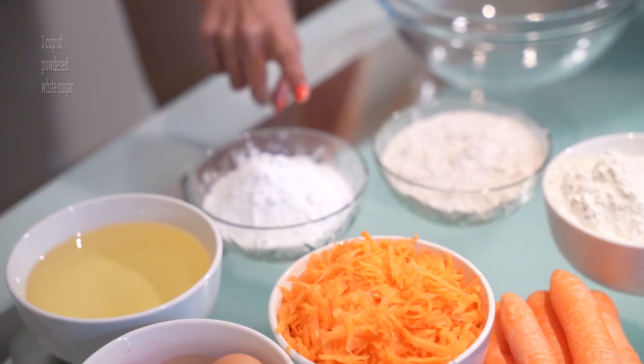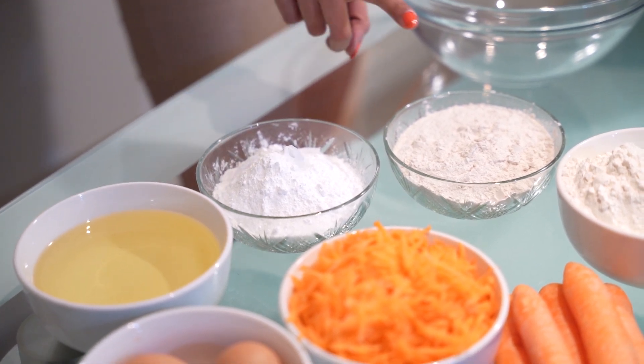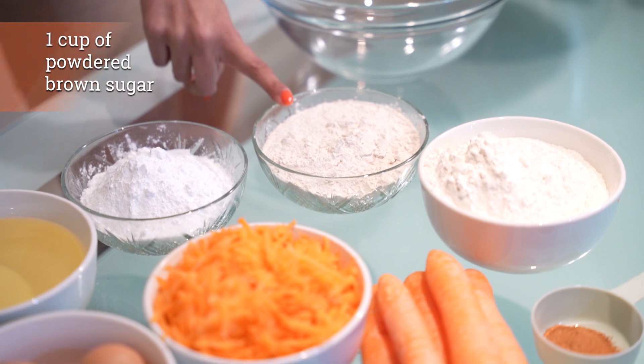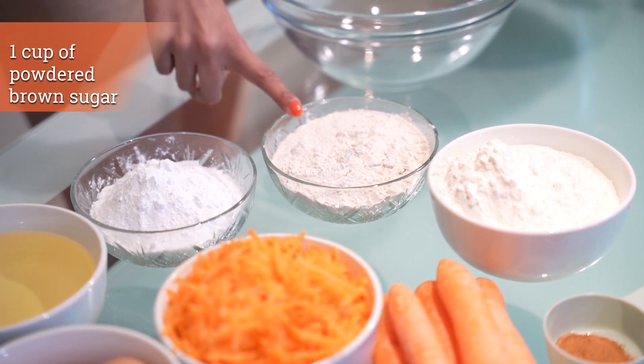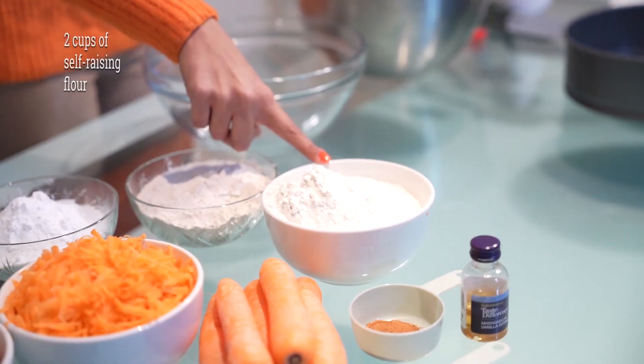You need two cups of sugar. Here I have one cup of white granulated sugar that I've powdered, and one cup of brown granulated sugar that I've powdered as well. You could use more or less sugar depending on your taste buds, but for a nine inch cake this amount works well for me.